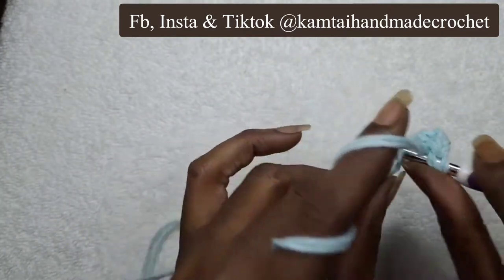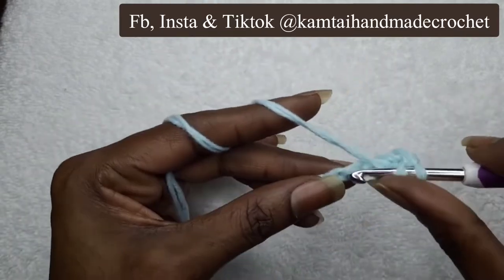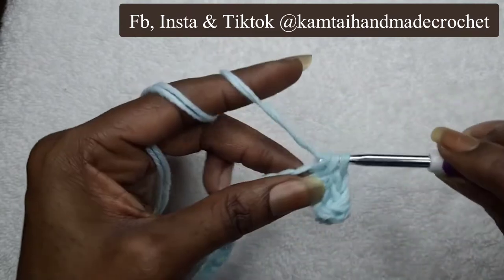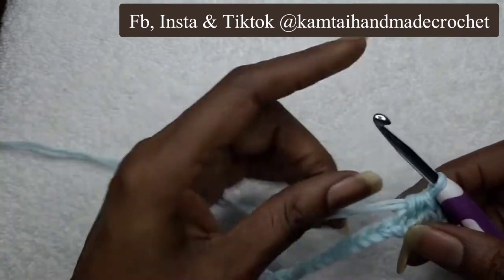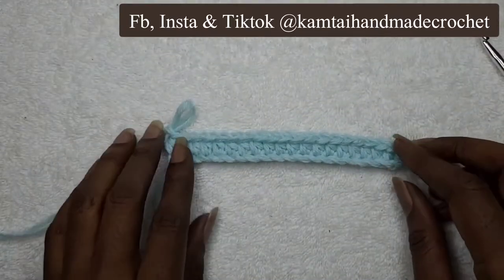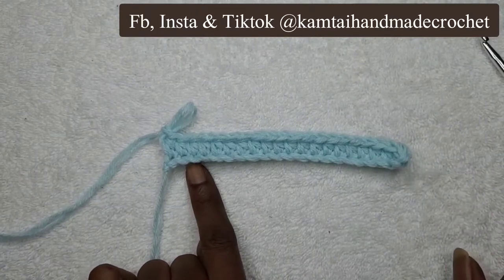If you don't know how to make a half double crochet, you can always go to one of my tutorials that shows you how to make a single crochet, half double crochet, double crochet, etc. So let's continue on all the way to the end. Now we have 20 half double crochets going all the way across.